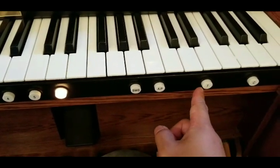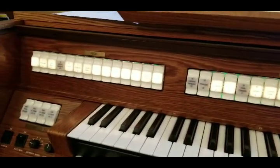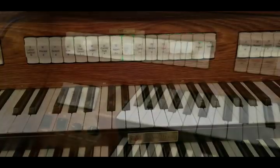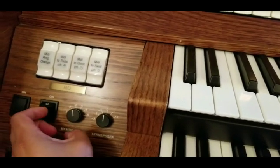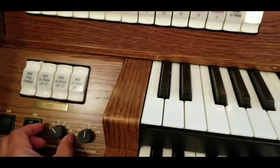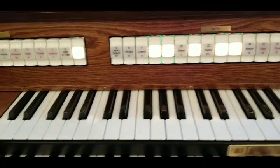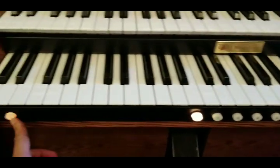Finally, there's a button labeled 'T' — I believe it stands for 'tutti' or 'all' — and pressing it causes most of the main stops to light up. It's a quick way to pull out all the stops, so to speak. If you want to set your own stops, you can save them to other memory banks — just make sure you don't clear someone else's presets, since presets are already saved on bank one. To save, pick the stops you like, press the save button, then press the number you want that setting stored on.